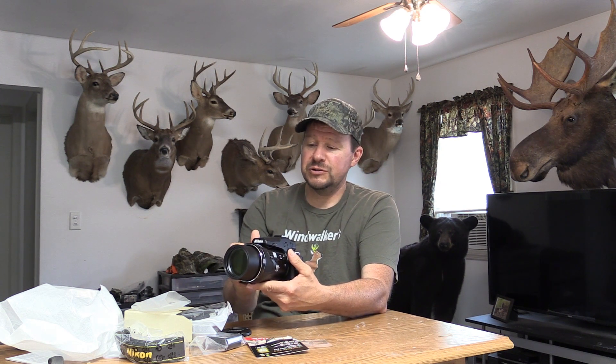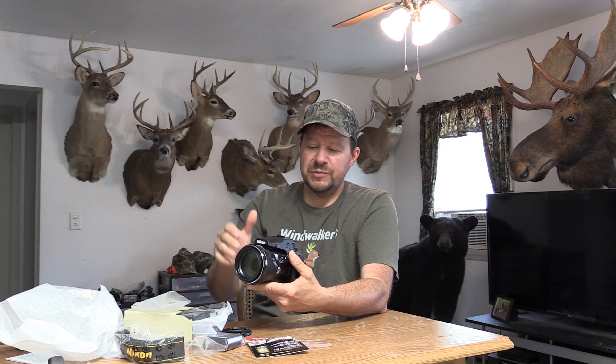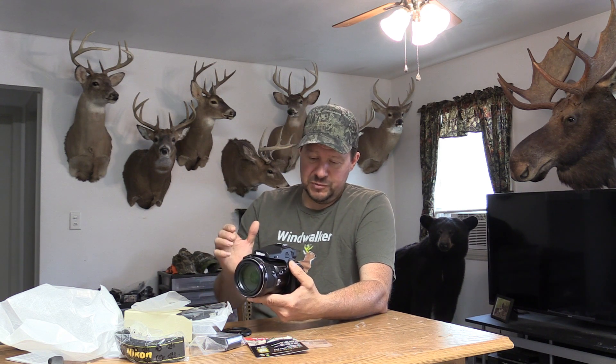I don't understand how all that works, but from what I understand is that if you had a regular mirrorless camera or DSLR, you can't get a lens that's 2000mm. And if you do get one, it's going to be very big, very heavy — just not practical to be carrying in the woods like I'm going to do.